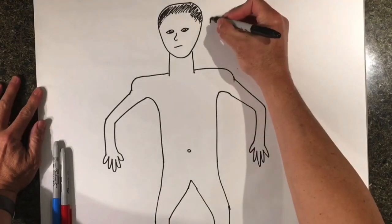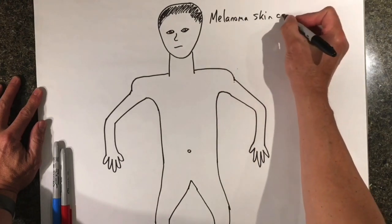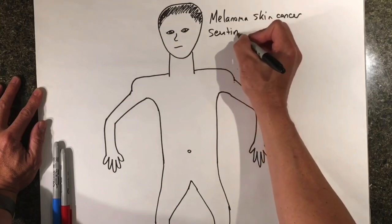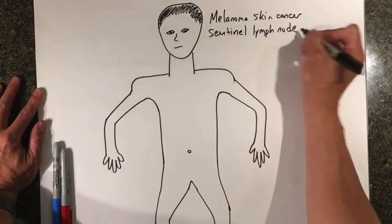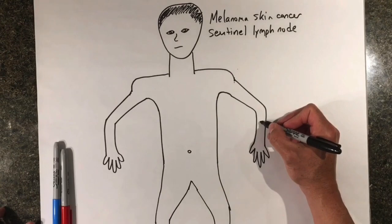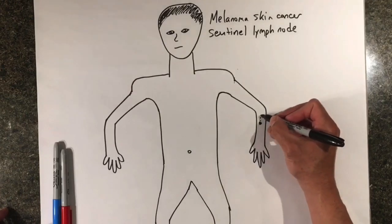Today we will be talking about the sentinel lymph node biopsy for melanoma skin cancer. Melanoma is a dangerous form of skin cancer, and we want to know if it has spread to lymph nodes, as this is usually the first place it can spread in the body. The sentinel lymph node biopsy is a way for us to check the lymph nodes for cancer cells. Only certain lymph nodes are connected to the area of the skin growing the melanoma, and these are what are called sentinel lymph nodes.